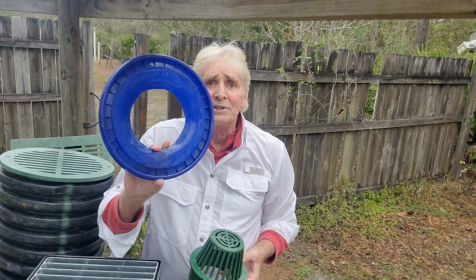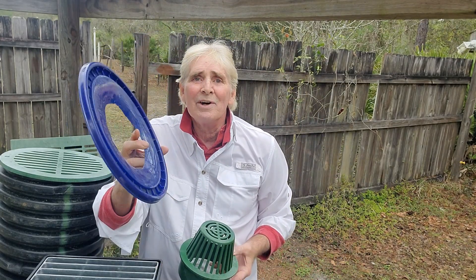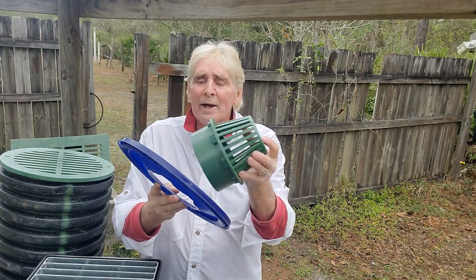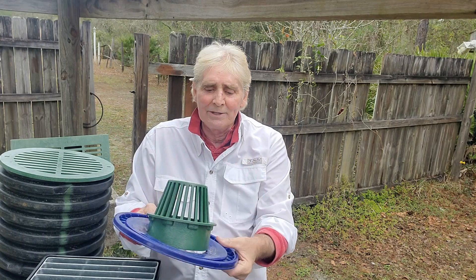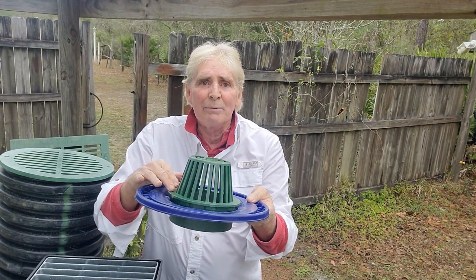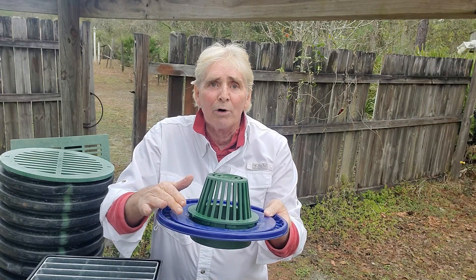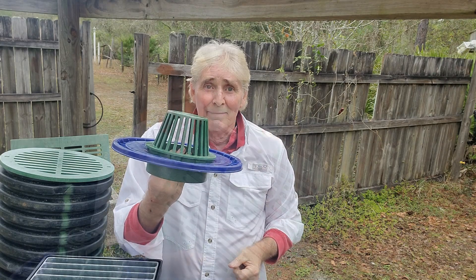Another great tip — I don't know if you've seen the video where I make these sod stoppers. This is a bucket lid, it costs you a dollar. You go ahead and set your grate on the top, trace around it, cut it out, and you've got this six-inch hole. Simply snap it in place. Now we have an atrium grate with the sod stopper. This stops the sod from growing across the top of this — it works so good and it costs a dollar.